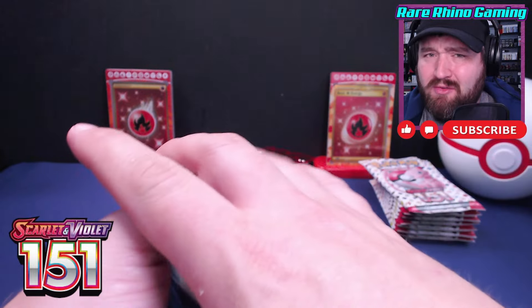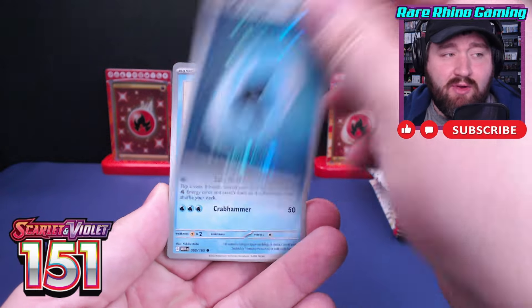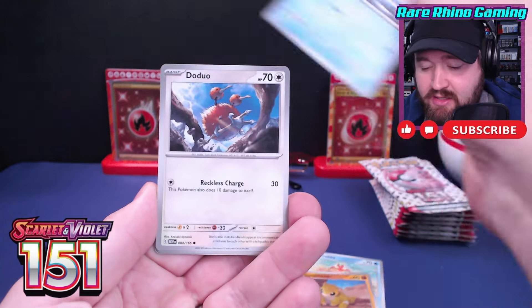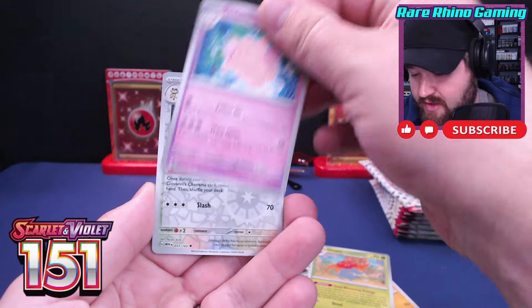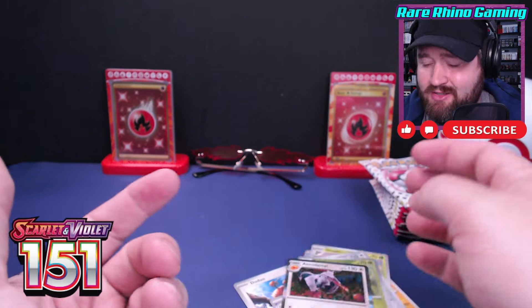Just one pack to start — and we do have a shining reverse holographic water energy, along with Crabby, Sandshrew, Seel, Doduo, Kabuto, Gloom, Clefable, Persian, Arris, and an Aerodactyl. Nothing doing there.